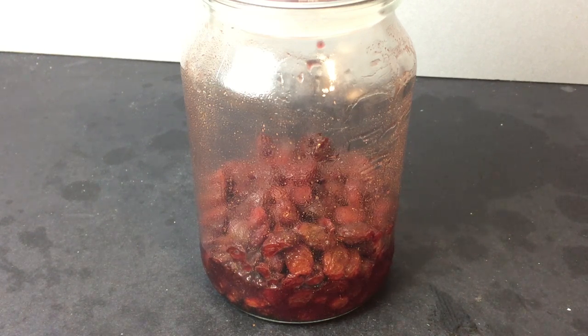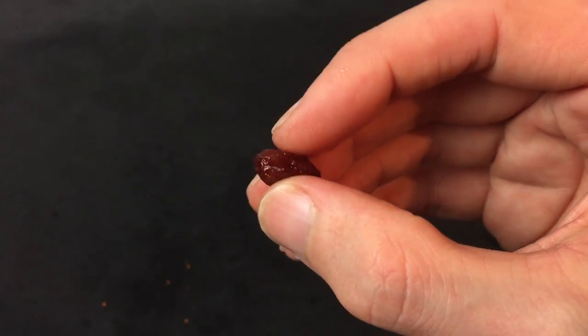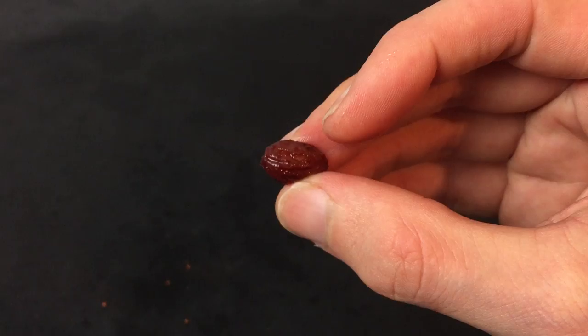After a few hours the bait is ready to fish with. I recommend you leave it overnight to allow the sultanas to really soak up the flavours. For storage, transfer into a sealable container and keep out of direct sunlight ready for your next fishing trip.